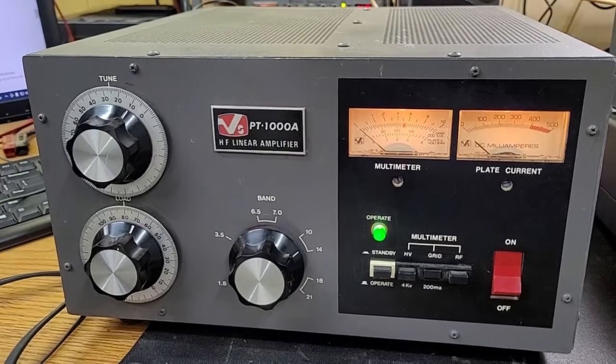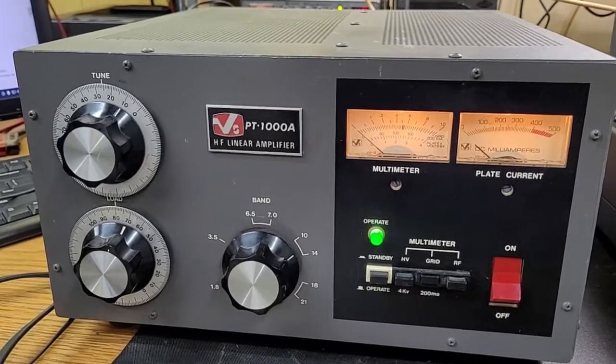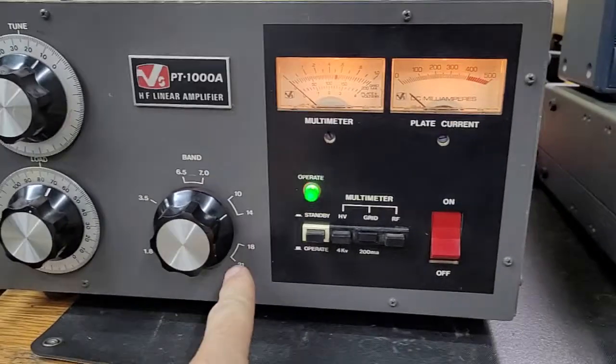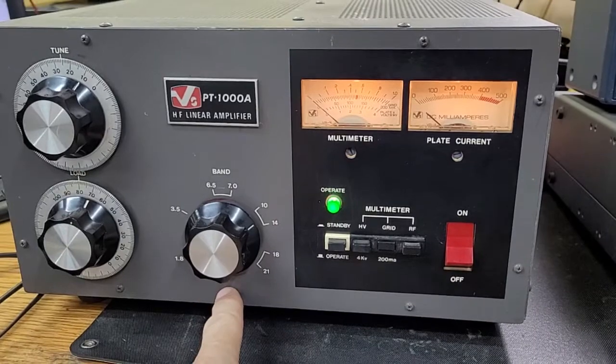This is a video for the ViewStar PT1000A amplifier. It covers 160 meters through 10 meters, so it does 11 meters as well. Even though the band switch says 21, you actually switch it all the way down and then it goes into that mode.